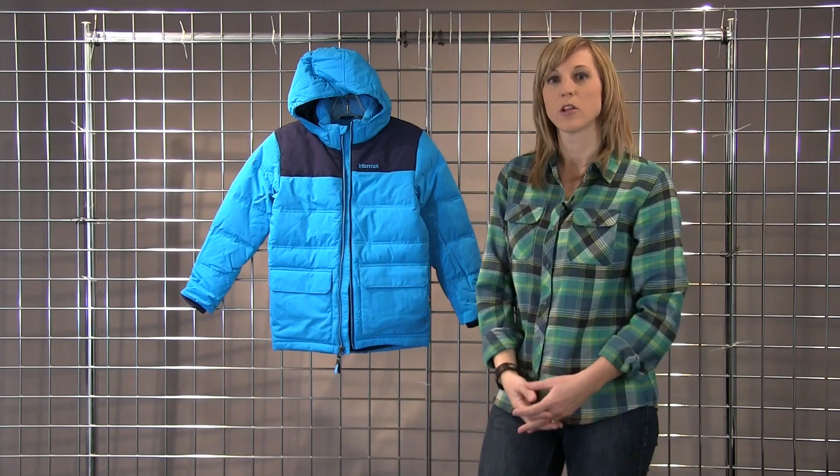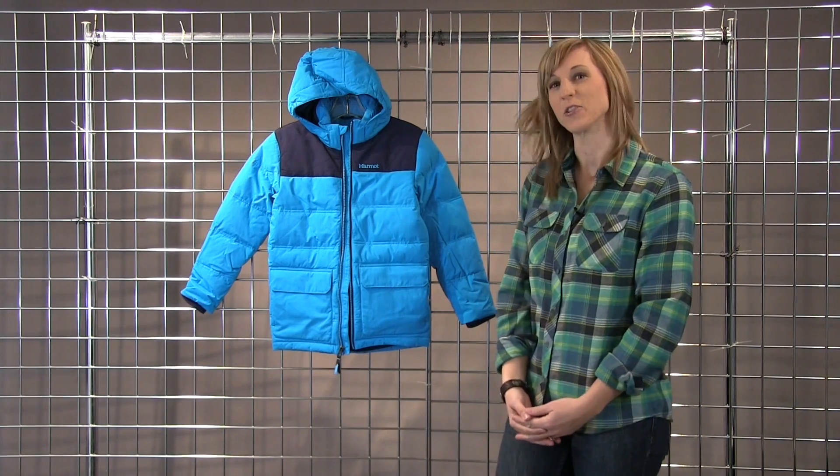This jacket is great for the slopes as well as heading to the bus stop. This is the rail jacket.